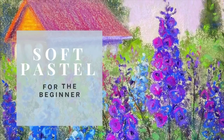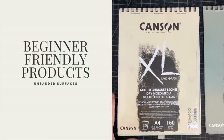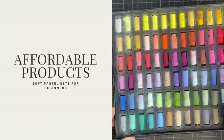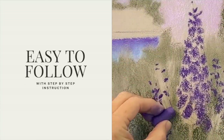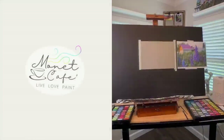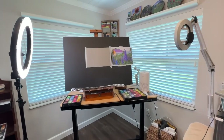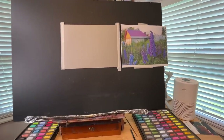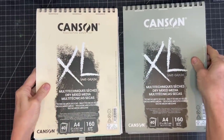Welcome to Monet Cafe Studio and this soft pastel lesson catered for the beginner artist. This month's tutorials feature beginner-friendly and budget-friendly products, because these art supplies can get expensive. This lesson will feature easy-to-follow step-by-step instructions and promises to be lots of fun. I am a believer that soft pastels is a great medium for beginner artists, and it's great to know you can get started on a budget.